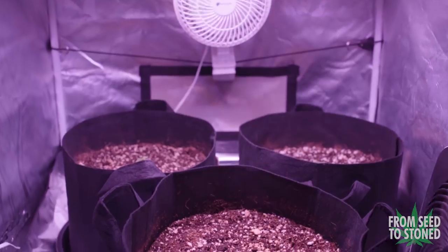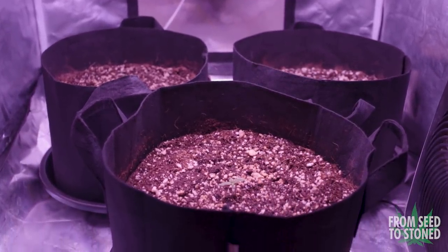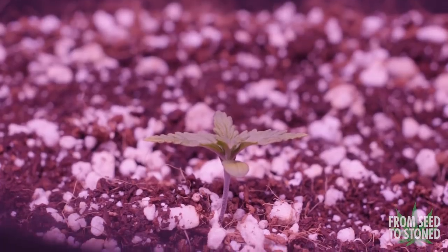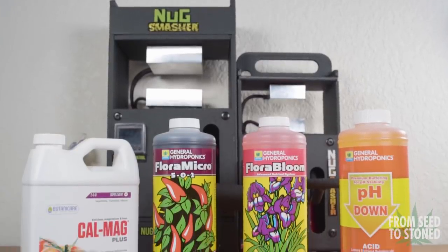Younger plants are considerably less resilient than a plant that's even a few weeks older. Incorrect pH levels, underwatering, and overfeeding are all common ways a newer plant can perish. That is why my motto is to keep things simple at first. Let's take a look at what nutrients I'll be using.